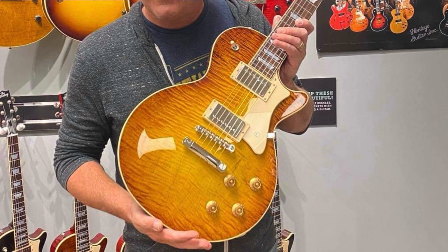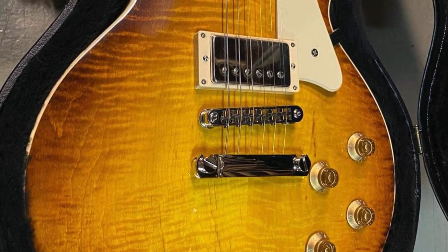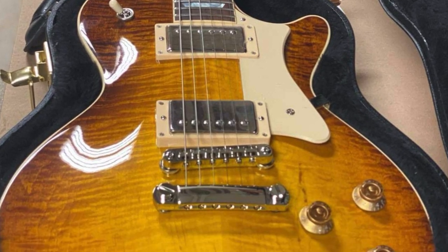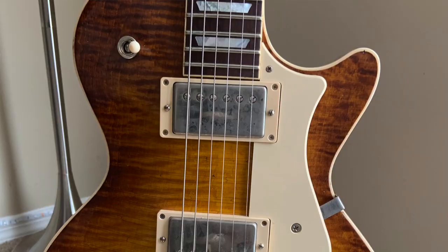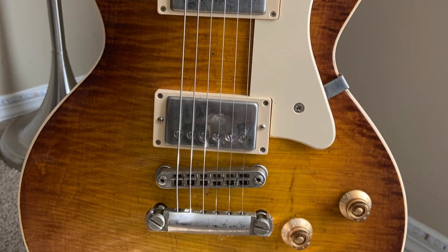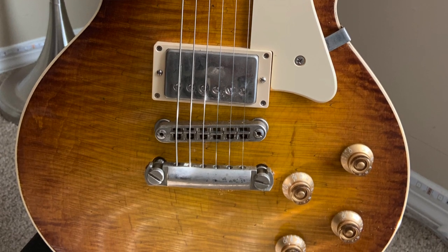Here's a photo of my good friend Pete Farmer holding my Heritage H150 before it went through the aging process. This is the regular standard Dirty Lemon finish, which looks amazing and stunning on its own. It's an awesome guitar just like that, but after it went through the aging process it definitely gave it more character. I have another H150 with a glossy finish that I love as well, but the Artisan Age version gives it a little more character and it's an awesome guitar to have in the collection.